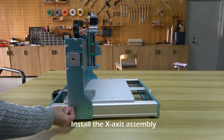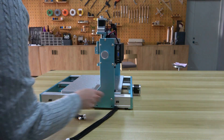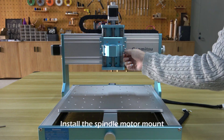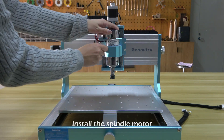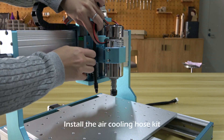Install the X-axis assembly. Install the spindle motor mount. Install the spindle motor. Install the air cooling hose kit.